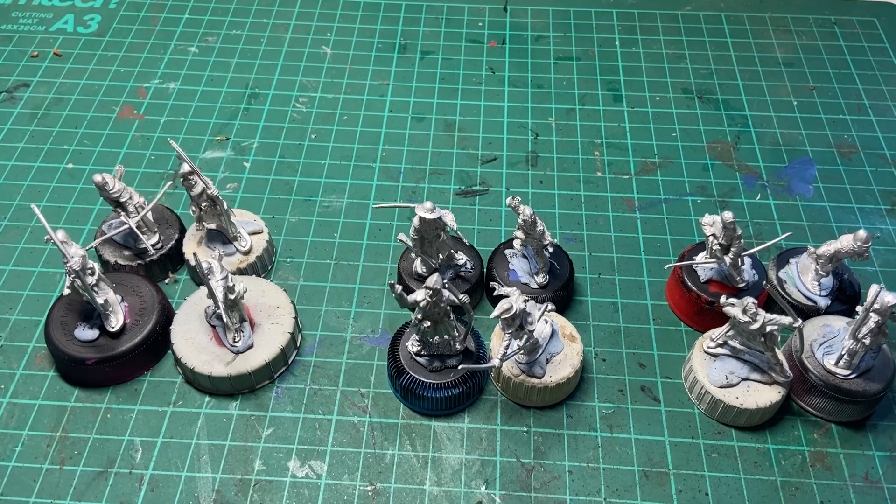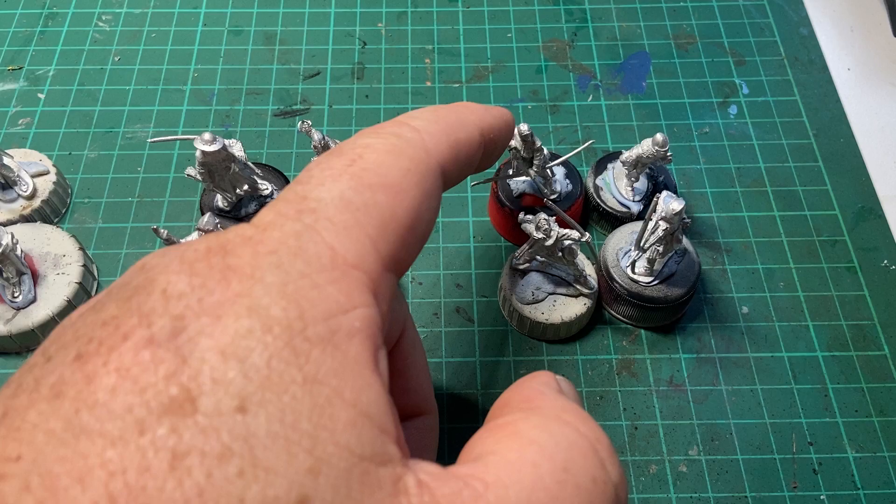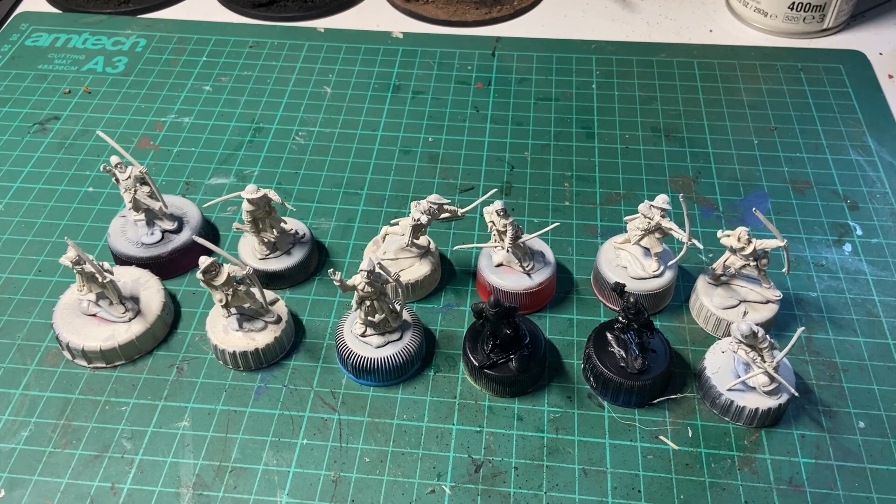Stage one: clean up all the flesh from the metal moulds. In the case of any that might require some assembly, make sure that's done — like this chap here and this fellow here needed their bow arms glued on. Clean the flesh and put them on some stands ready for painting.